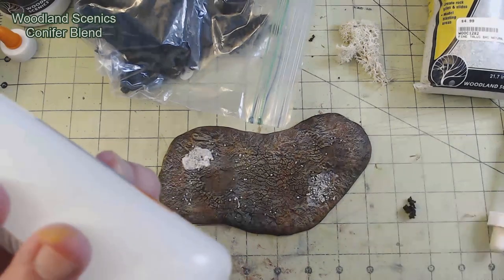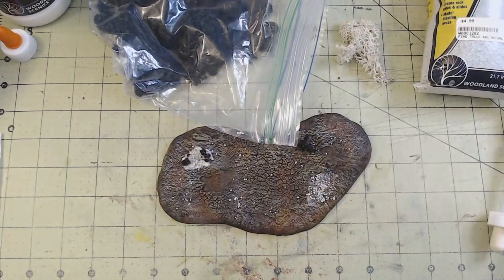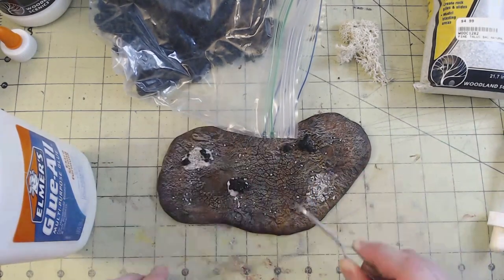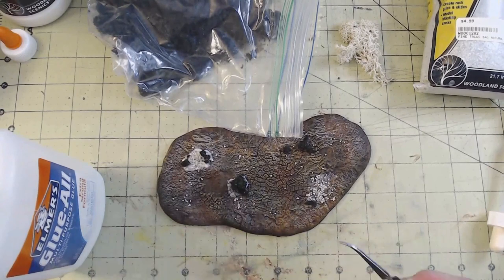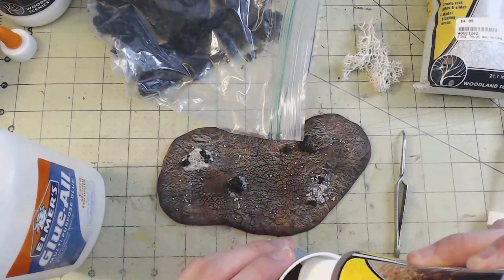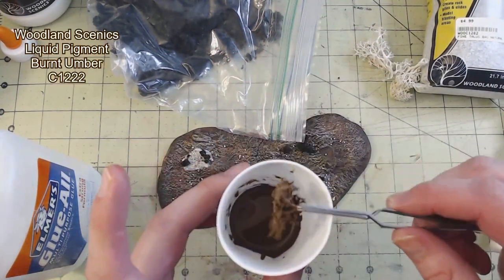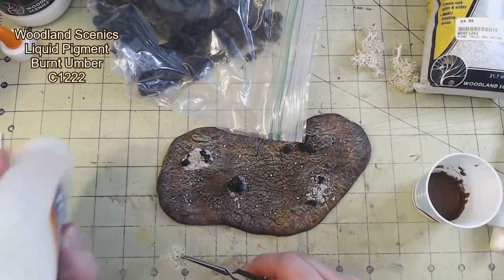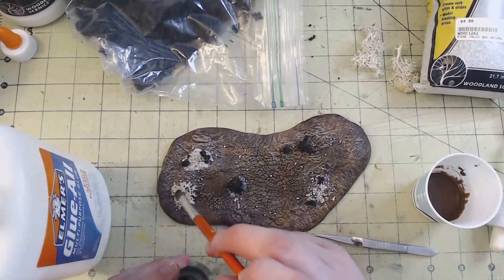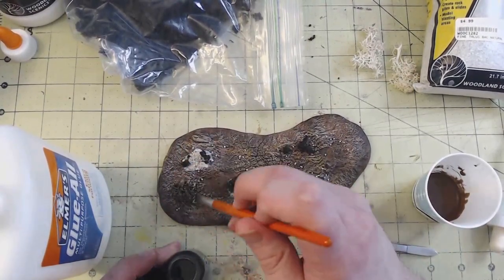I then placed some Conifer Blend Clump Foliage, also from Woodland Scenics, in a few places. I just dipped them in the PVA glue and pressed them into place. Sometimes these would break up along the way, whether when dipping in the glue or moving them with the tweezers, but in those cases I just opted to use them as the smaller pieces — it still works all the same. The next item I used was some JTT Scenery Products Landscape Lichen. This stuff is just harvest lichen that's been treated and it makes for some great prehistoric plant life. I tore a larger lichen into two pieces — for the first piece I put some Woodland Scenics Liquid Pigment Burnt Umber in a cup and dropped one half in to soak before placing it on a paper towel to drip dry. While that dried I glued the other half in place on the base and brushed some Citadel Shade Athonian Camo all over. This greenish brown would differentiate the lichen from the other and bring some nice variant color to the base.